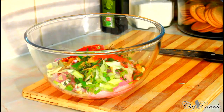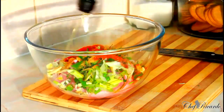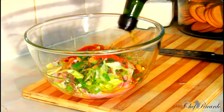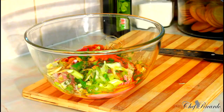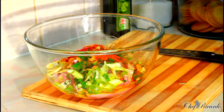One teaspoon of paprika, half teaspoon of everyday seasoning, and olive oil.